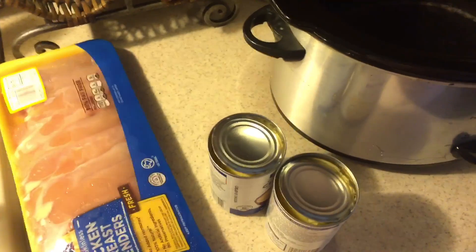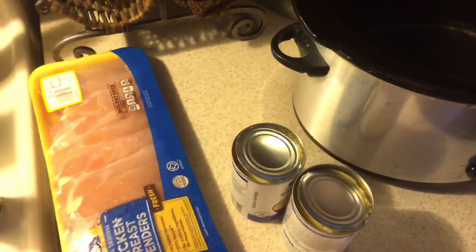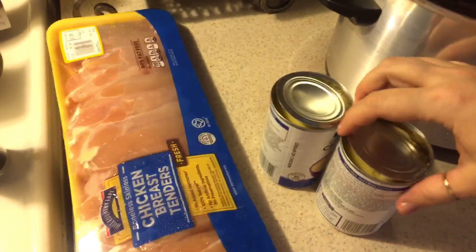We don't really like mushrooms, so I'm just using cream of chicken and I'm not going to put any mushrooms in this. You can put whatever you want in here. I'm not even going to put onion in here because they don't like onion either.